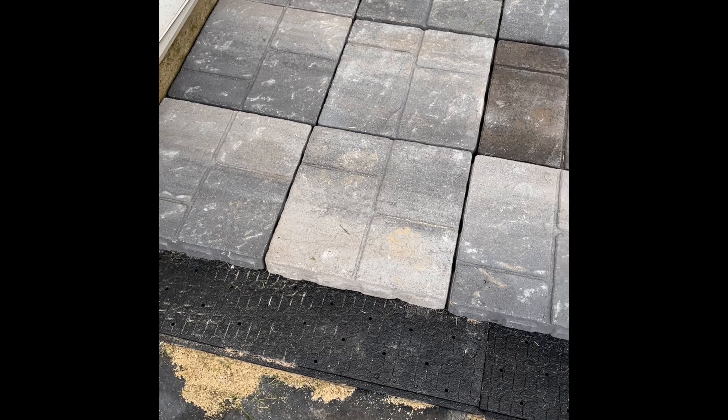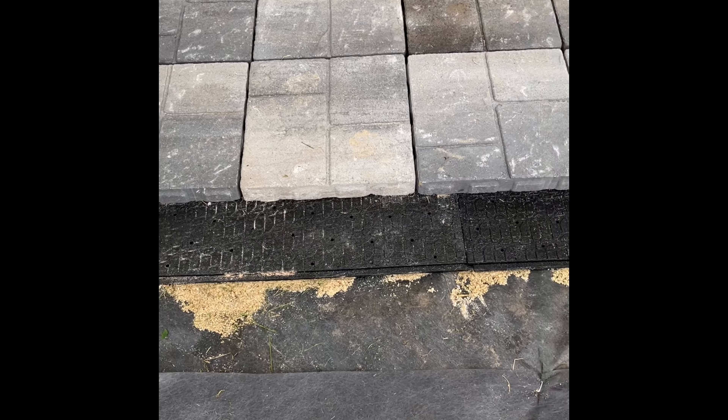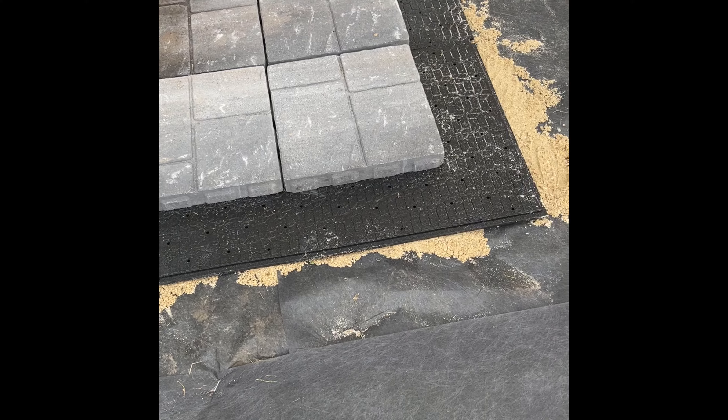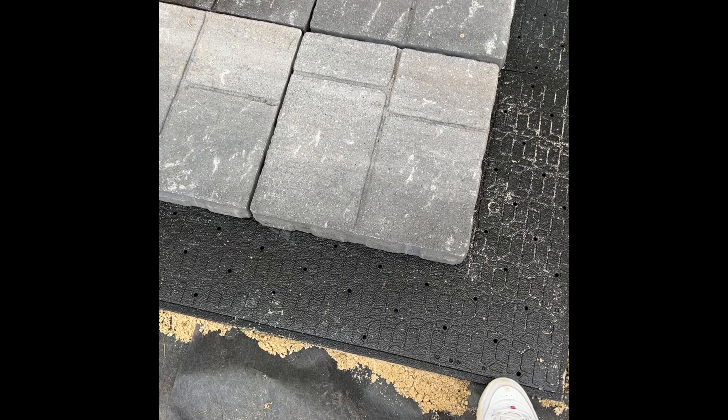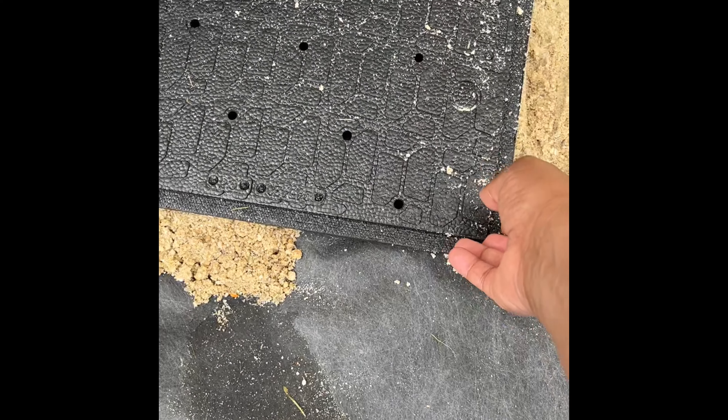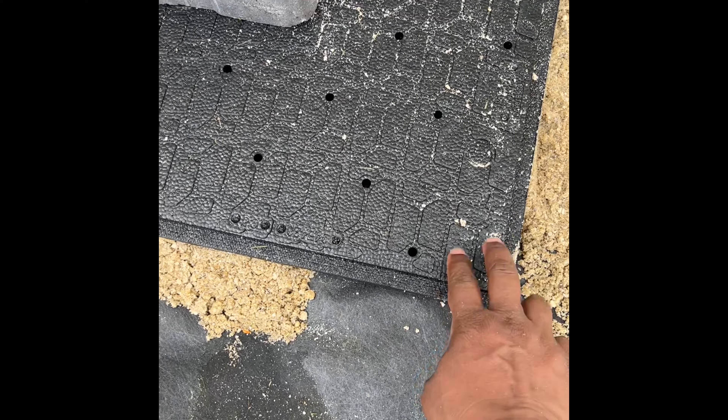It all started when I had this grand idea that I was going to do my own patio. I had watched several YouTube videos and it seemed pretty simple. So I went to Home Depot and got some patio pavers — the ones you see here — some sand, some weed blocker, and something called paver panels, which is what you see right here underneath.